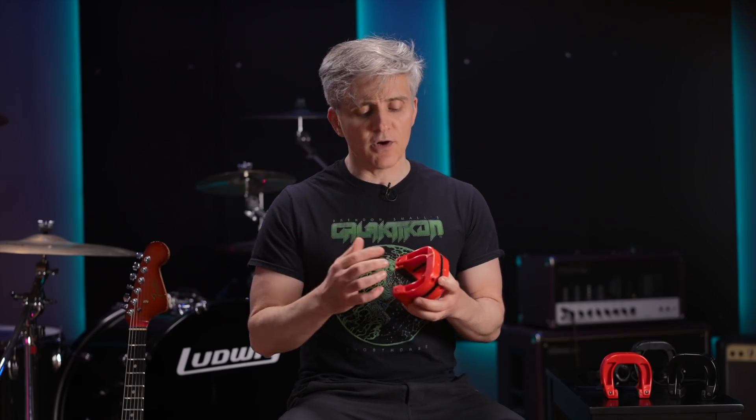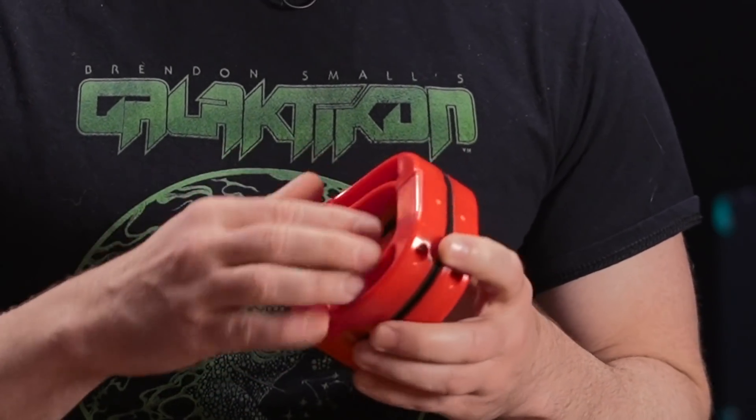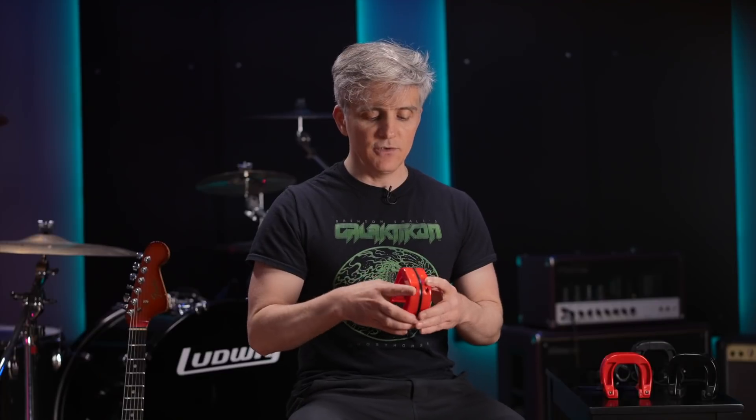Specifically, in the earlier part of the year we were trying to mold the plastic grips, but what would happen is you would get warping in the plastic as it cooled. So they had to try different formulations of this ABS plastic to get one where they could actually mold these parts in a way where they'd be completely flat and uniform.